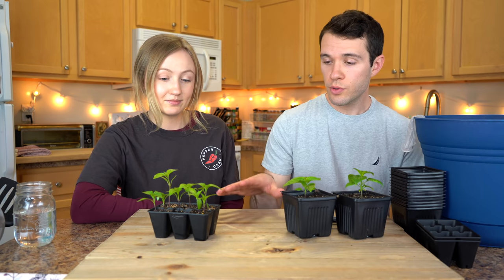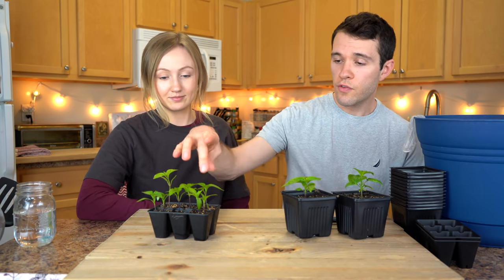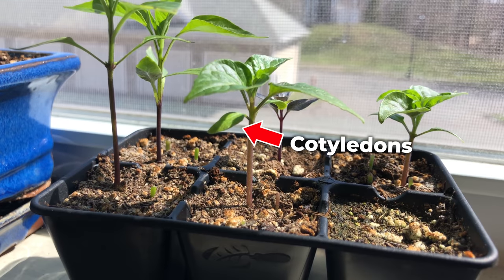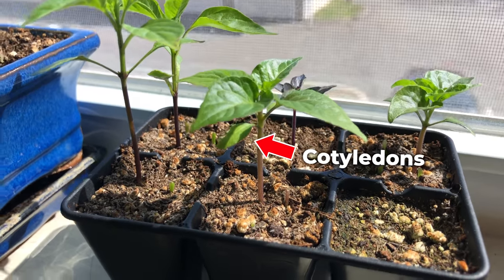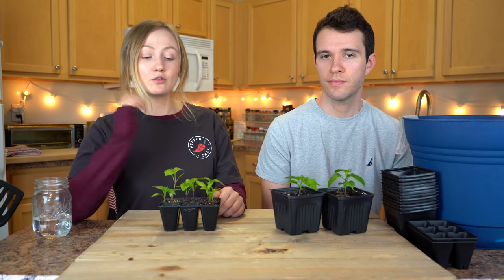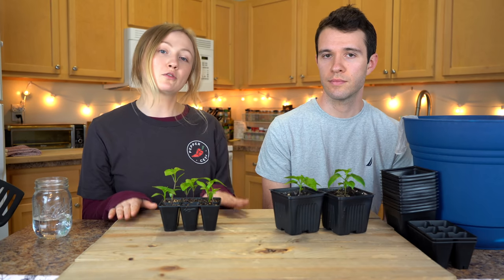On the subject of true leaves — if you don't know what they are, the first set of leaves that emerge from the seed as the plant is sprouting are called cotyledons, and they look a lot different than true leaves which come after the cotyledons. So again: two to three weeks, two to three inches tall, and two to three sets of true leaves. All of this will depend on the type of pepper variety as well as how much light they are getting.